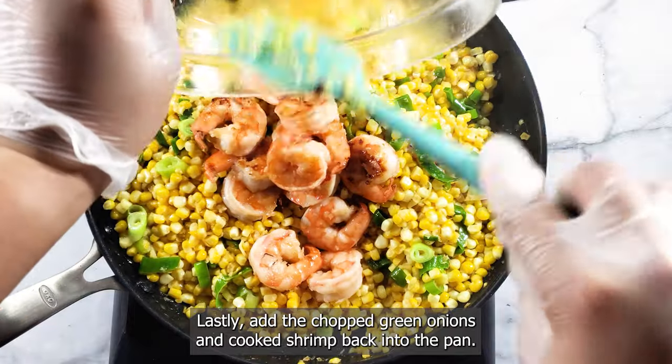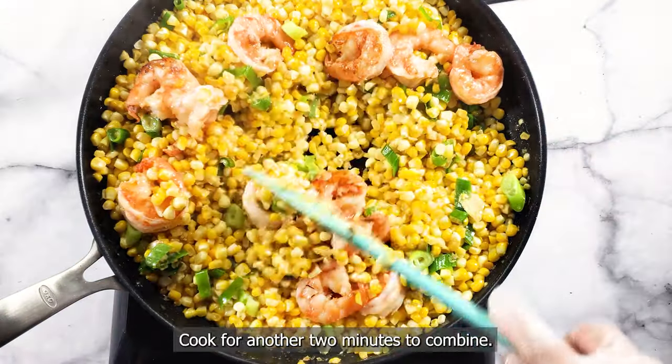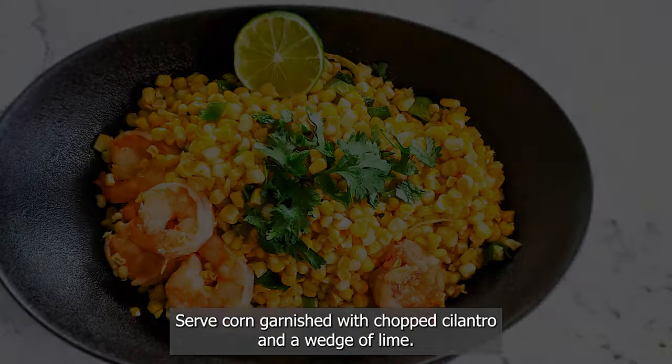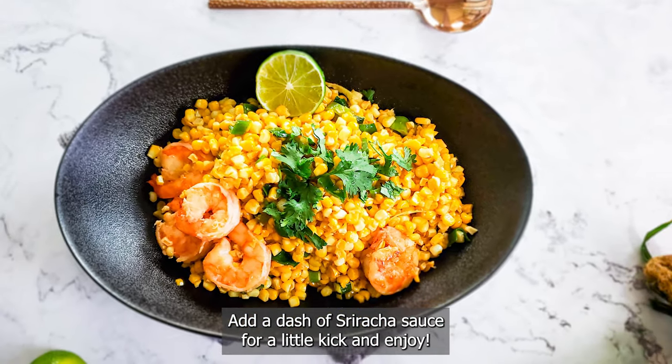Lastly, add the chopped green onions and cooked shrimp back into the pan. Cook for another two minutes to combine. Serve corn garnished with chopped cilantro and a wedge of lime. Add a dash of sriracha sauce for a little kick and enjoy!